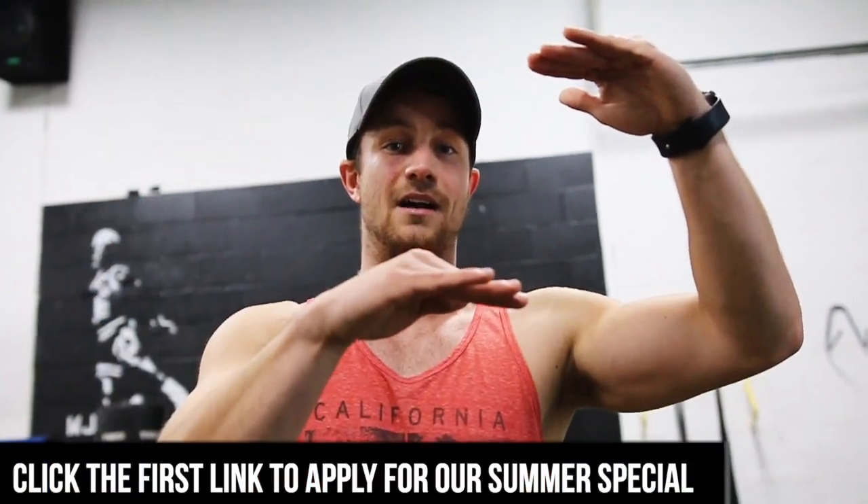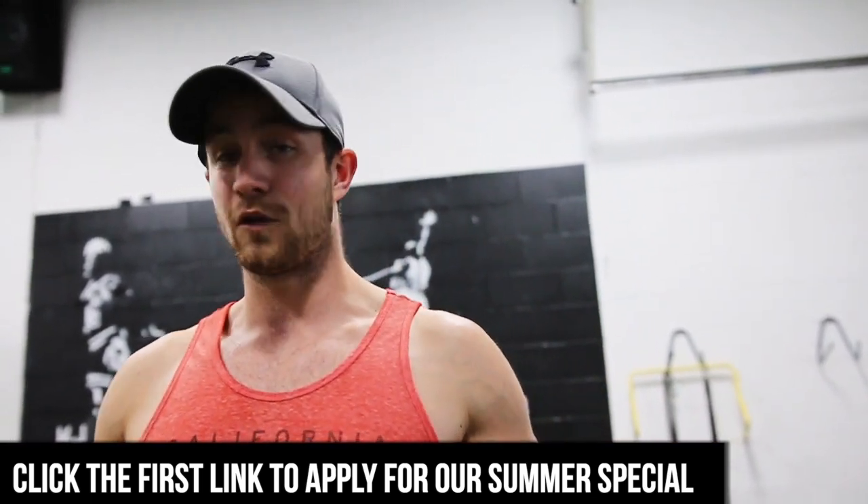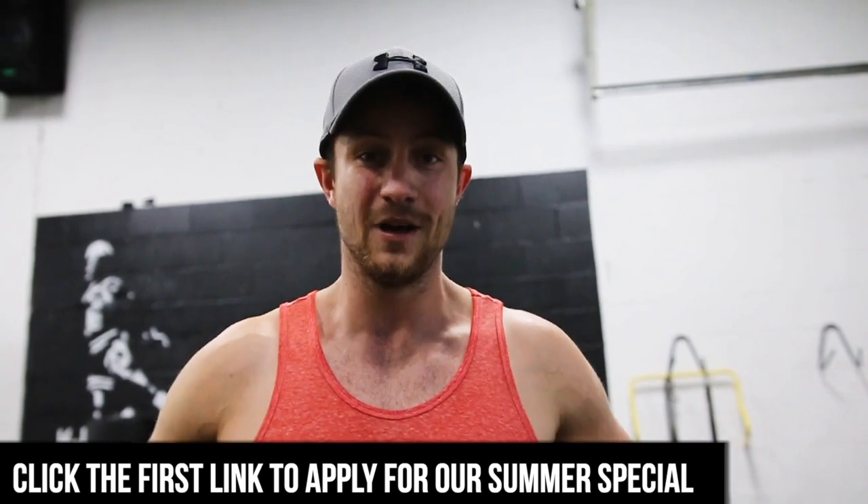We have a summer special where we can help you get there. We take a look at your overall physique, get the framework down, help with nutrition, and create a custom workout routine based on your goals and restrictions. The biggest thing we do is provide accountability — we're there every step of the way. Our coaching rate is usually higher but we're dropping it down for a limited time, so try it out for one or two months and we'll get you in the best shape of your life. Thanks so much for watching — smash that like button, subscribe if you're new, and we'll see you in the next video!